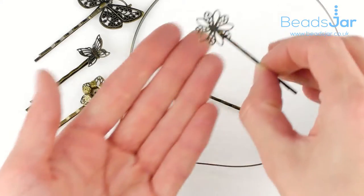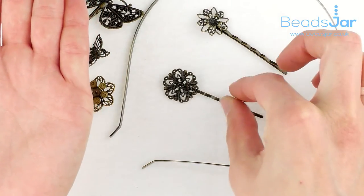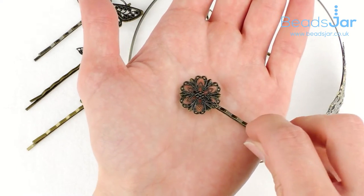We have another two examples with flowers on. Again, that one in particular would be rather lovely to have a little gem set in the centre. And we've got this one here as well.